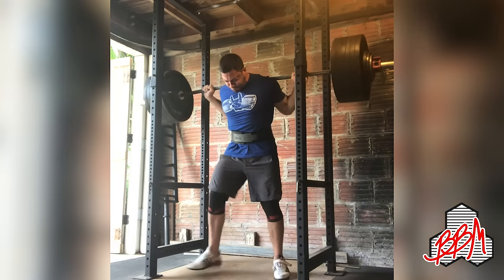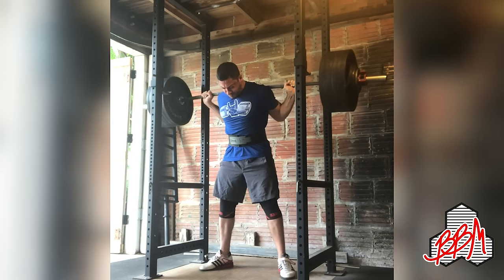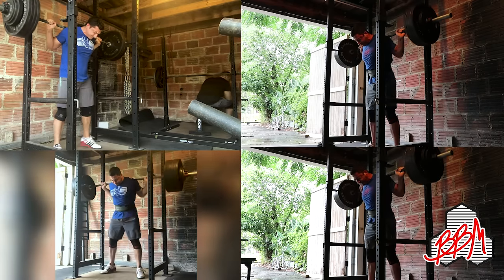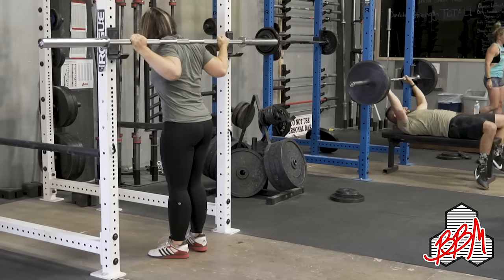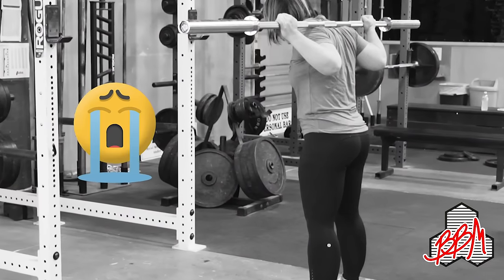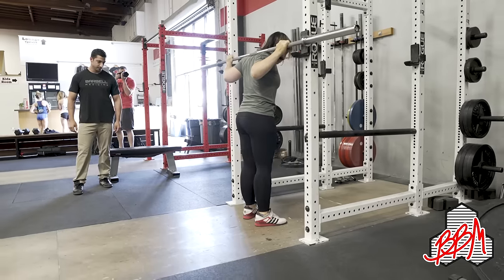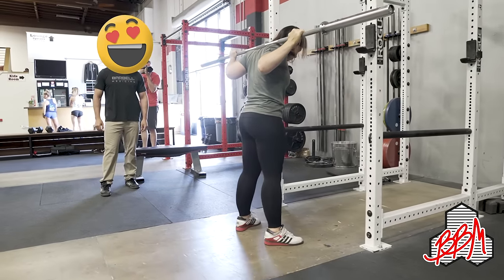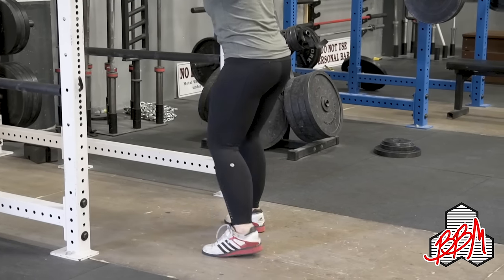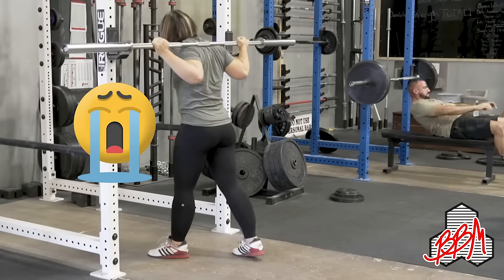What we'd like to do is make the setup as simple as possible, make it repeatable and very consistent. Basically, every single unrack and walkout from the empty bar up to a 1RM type weight should look the same. We'd like to take as few steps as possible out of the rack in order to get a safe distance away from the hooks. We'd also like to take as few steps and shuffle around as little as possible to establish our correct toe angle.